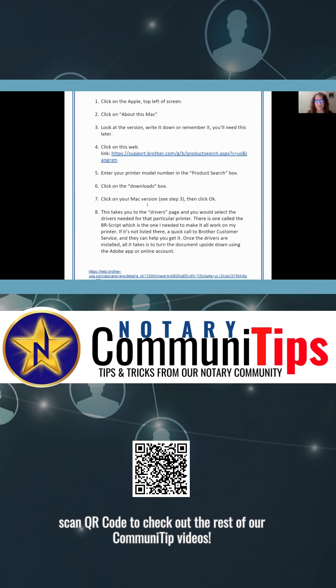Then you click on your Mac version. That's where you go back to the earlier step and look at what version you have — if you wrote it down or you remember it, this is where you're going to need it. Now here's a little extra point right here.